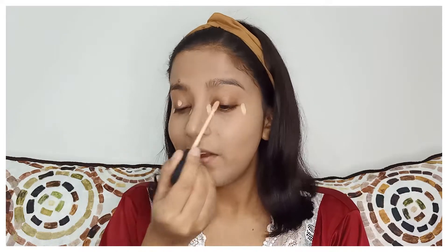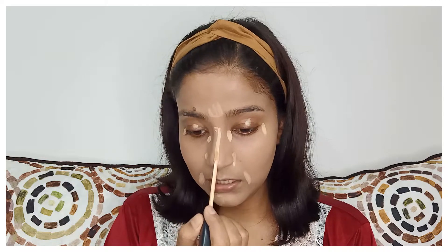For concealer I'm going to use the Maybelline Fit Me concealer in shade 20 Sand. It's a little lighter than my skin tone but that's okay because I'm using it to brighten up my under-eye area. I use very little amount of concealer. Whenever you use a brightening concealer, focus more on your T-zone because your T-zone needs to be brightened up more.